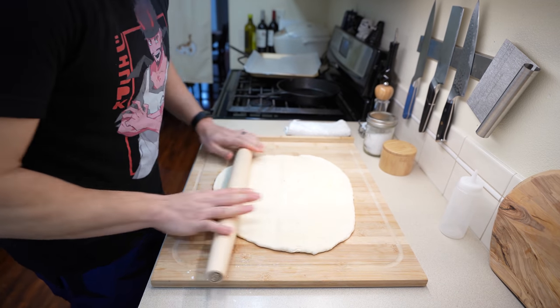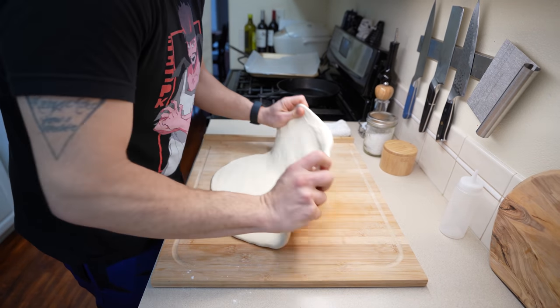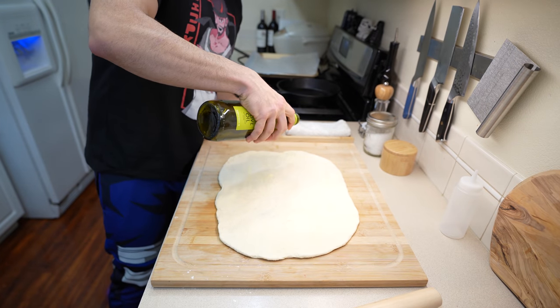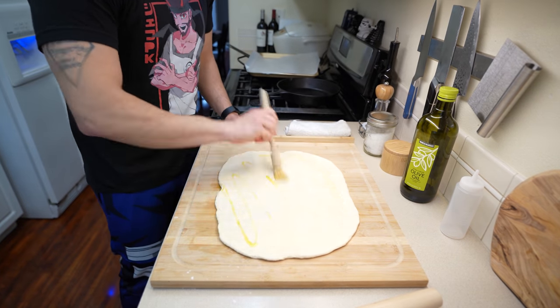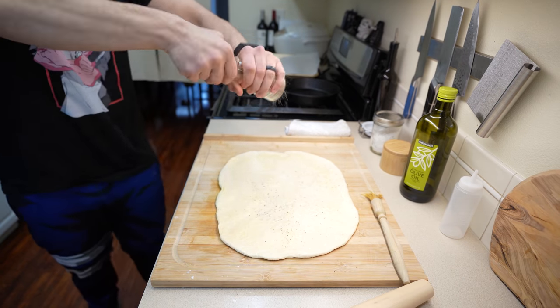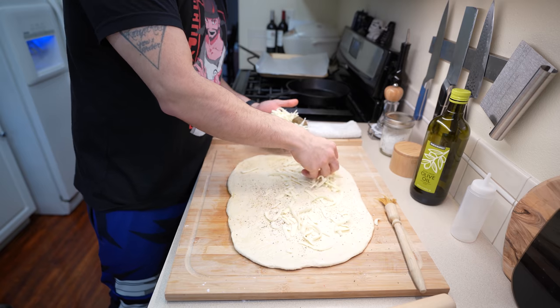The dough is really elastic with a lot of gluten, but we don't need it to be round for this. Place it back on your cutting board and roll it out into a rectangle about a quarter of an inch thick — this is important because we'll be rolling it up, so if it's too thick it won't roll properly. Once you have a rectangle, brush it with a small touch of olive oil, melted butter, or ghee, then season the inside with salt and black pepper.